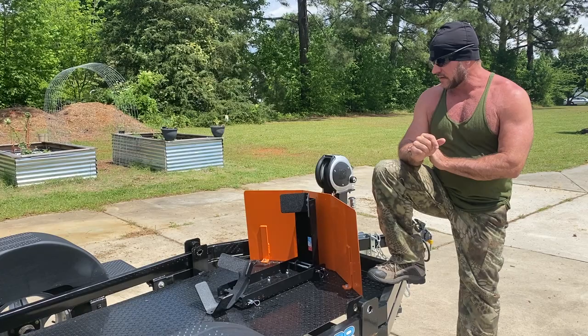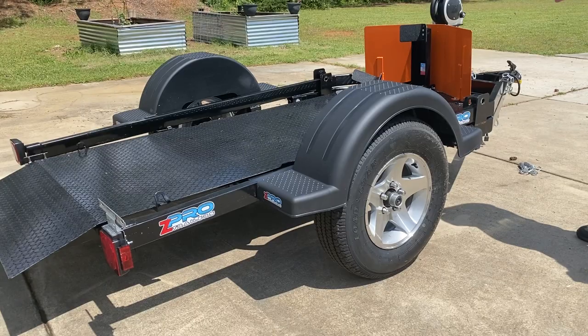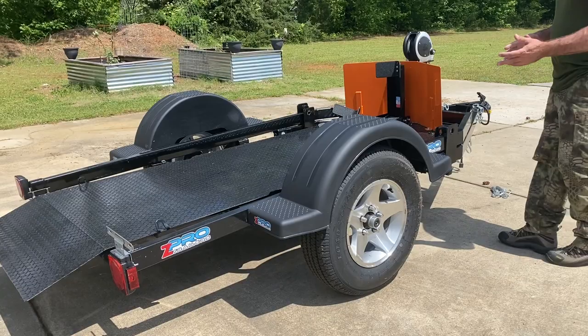The company I went with is called Zpro, and this is one of their latest models — brand new, the paint isn't even dry on this thing yet. It's very, very cool the way this trailer works, and I want to show you the neatest thing about it.